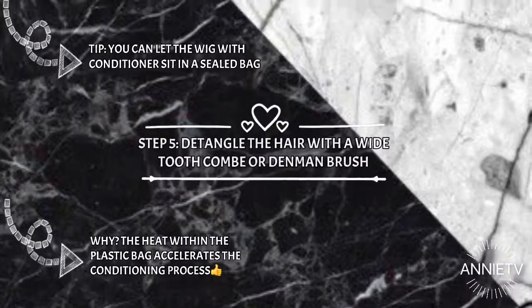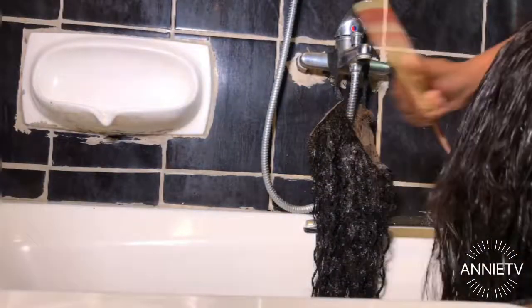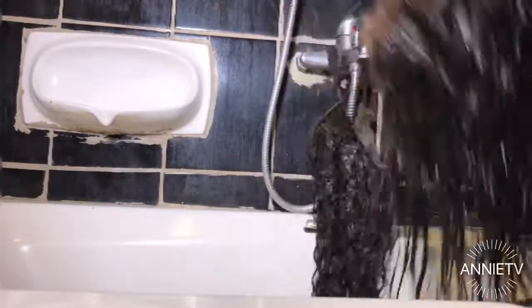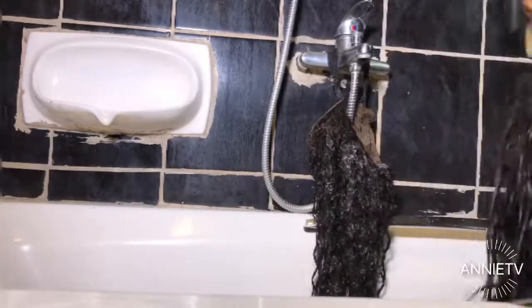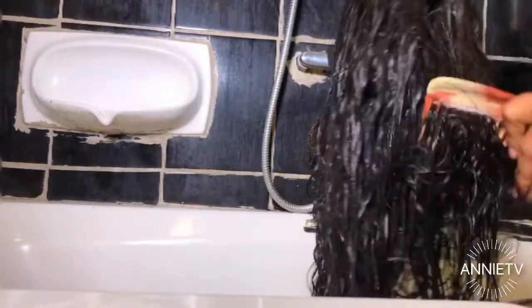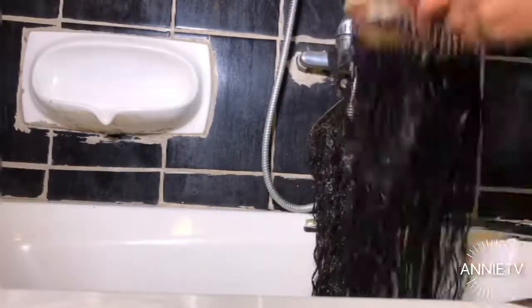Okay guys, now that we've let the conditioner and hair mayonnaise sit on the hair for 30 minutes, the hair is softer and ready to detangle. I'm going in with a wide tooth comb, combing from the ends up to the roots, and I'm really taking my time because the hair was a matted, dry mess — you need to be careful and just take your time with it.